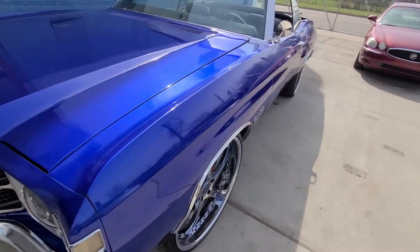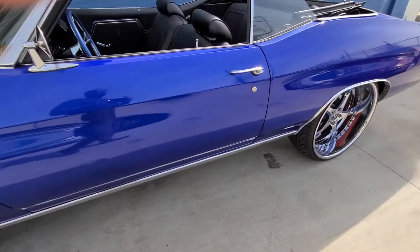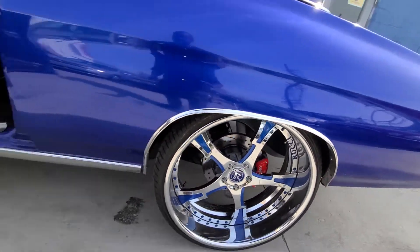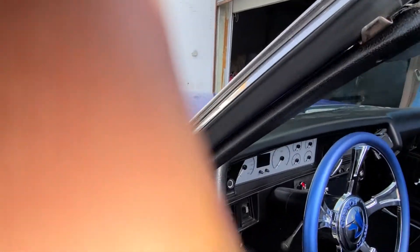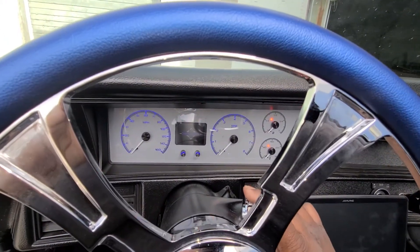This is a 1971 Chevelle Hardtop. It was a frame-off. We did an engine swap with a 4L60E transmission. We also did Wilwood brakes in the rear and a Corvette front brake setup in the front. We re-wired the car, and we just had it in the shop to do a digital dash on it.